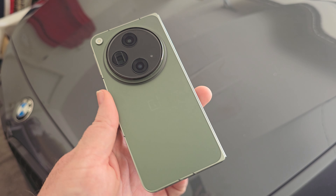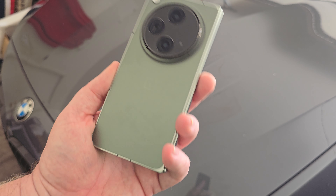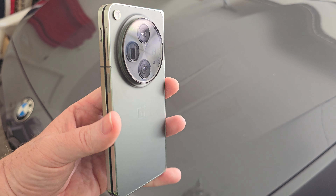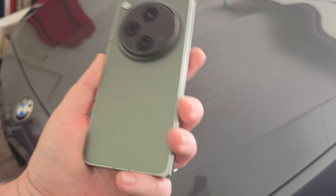Anyway guys, these are my initial impressions. I'll come back in a week or so and give you my full thoughts. This thing is going to be around for a while, and it may very well be my new daily driver.